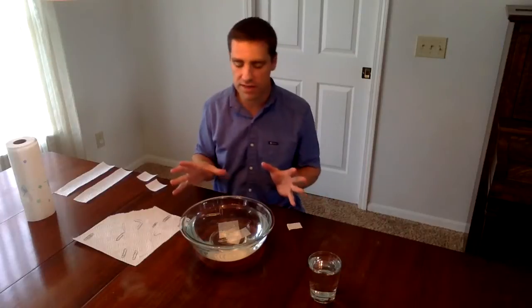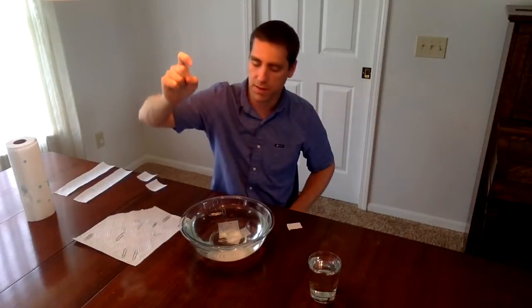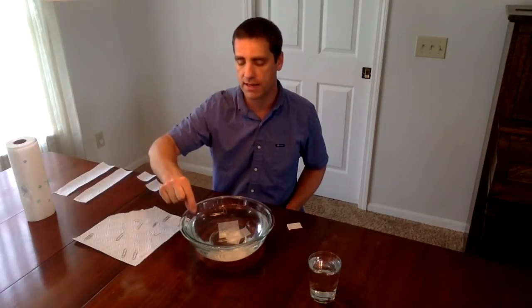After a bunch of kids have done this, and when you've explained and talked about the surface tension, now let's break it. At the very end of class, we can break the surface tension, and if you break it, it's going to cause the paper clips to drop down through. One way is just by hitting the water and sending ripples through. But an even more fun and exciting way is to take a little tiny bit of dish soap and put it in — and then all of a sudden they're going to start dropping down.